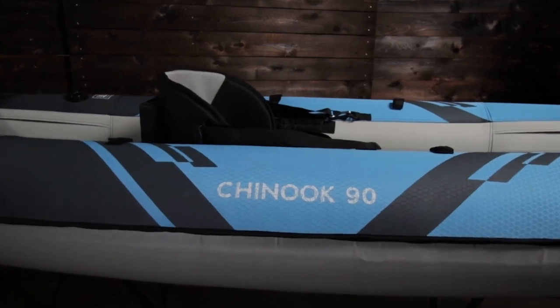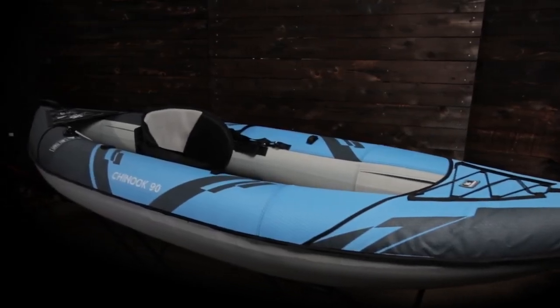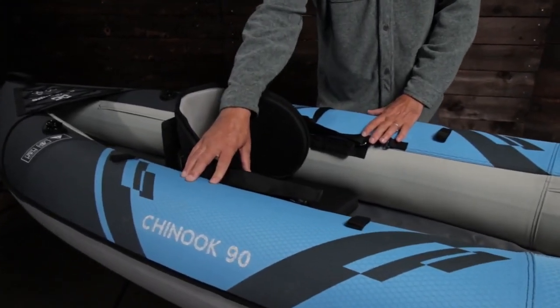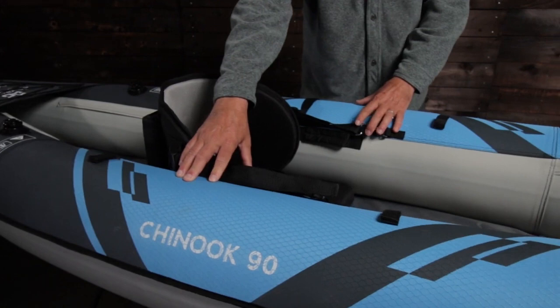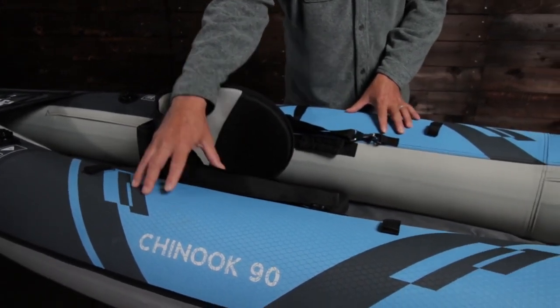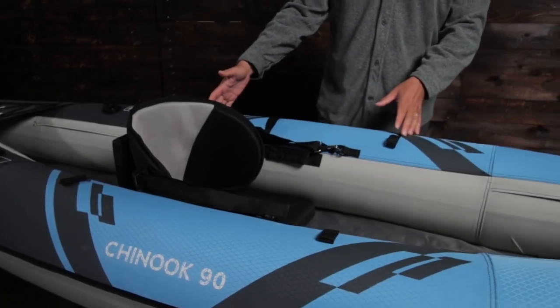The Chinook 90 is a compact nine-foot one-person kayak. It's Aquaglide's shortest open cockpit design, lightweight, only weighing 19 pounds. Although small in size, this kayak is extremely stable and forgiving. This is a kayak for someone looking for maneuverability over tracking, great for calm rivers and shorter trips on flat water.